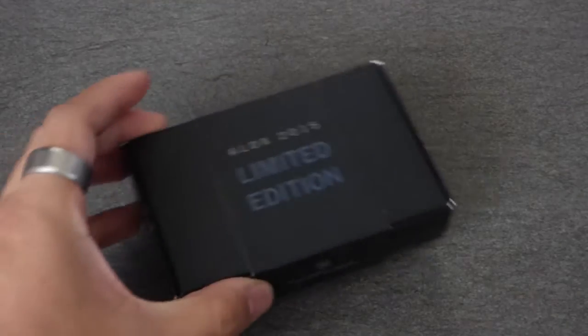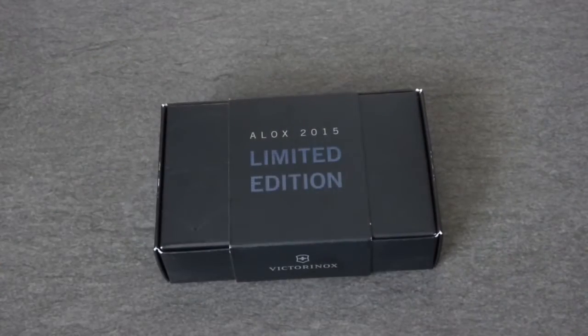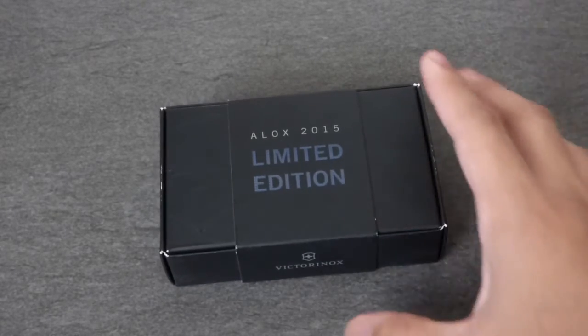Alright guys, today I have a little treat for you. I didn't expect to be getting this but I have it and it's really awesome. On my birthday I decided to go to Plaza Cutlery in South Coast Plaza and I saw the Cadet ALOX limited edition for 2015. I liked it so much that I got my brother to get it for me for my birthday.